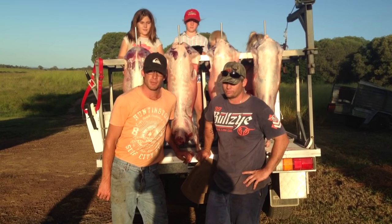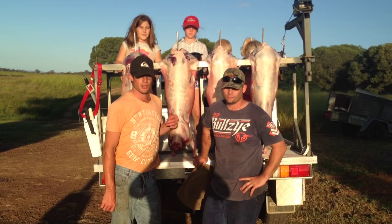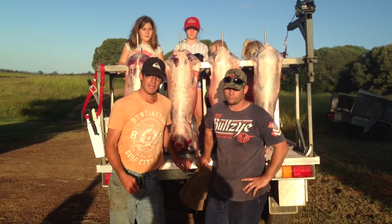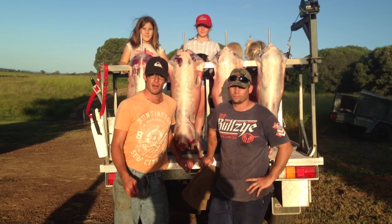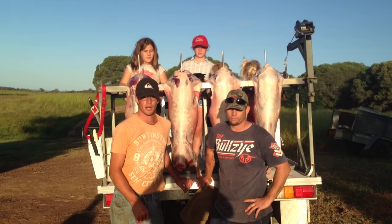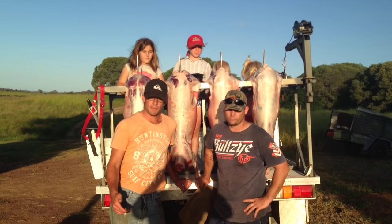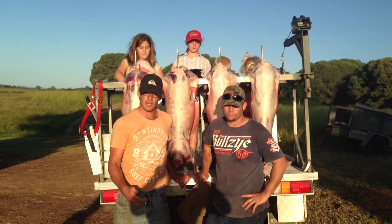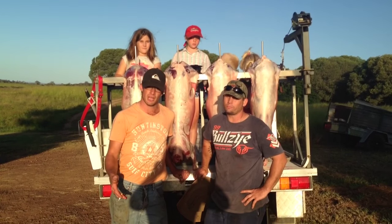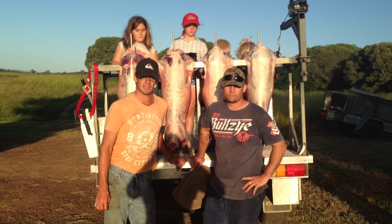Here we are today at Paddock to Plate with Scotty Fry at his farm. We were just here to show you what to do with the sheep — how to skin it, how to process it — and not being scared to let your kids get involved in it, because they're going to be our future of putting this fine animal onto the dinner plate. Just to let people know that food doesn't just come from a butcher shop — it comes from the paddock. I'm going to pass it on to Scott now to explain what we've just done today.